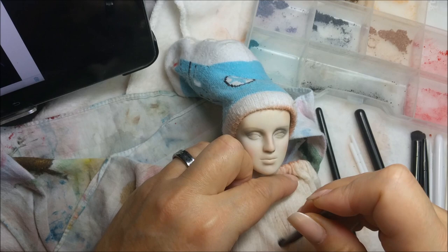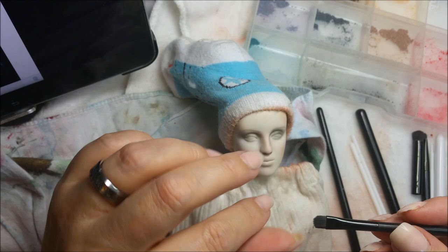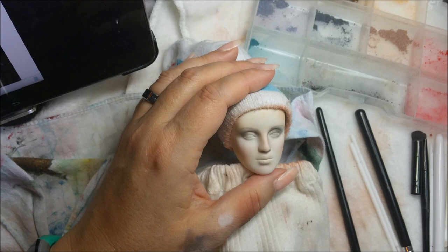I have this brush that picks up a lot of fuzz - let me wipe it off and see if I have any. It looks pretty clean. This was from a makeup set of some kind, probably an eyeliner or eyebrow kit, just an inexpensive one.